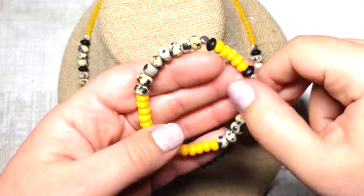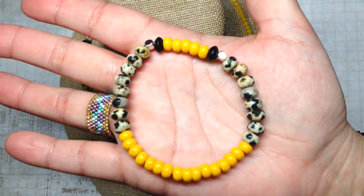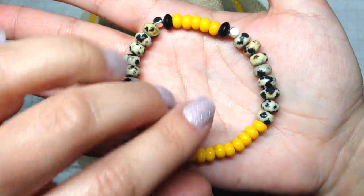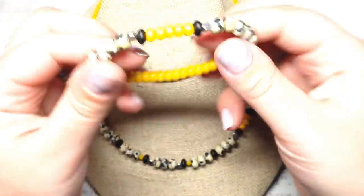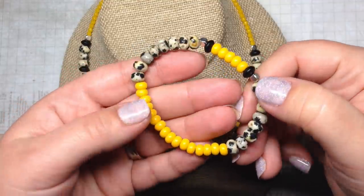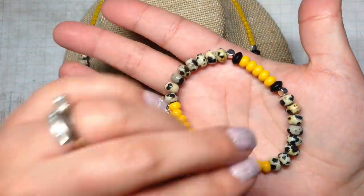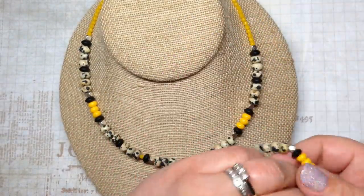The black, tan, and yellow combination is one I'm always going to love — the bright colors with the dalmatian jasper are unexpected and really a nice contrast. This is a stretch bracelet and I'm not going to stretch it because there's a little glue on the knot that's still drying, but I think it's going to look really cool on the wrist and I hope she loves that set.